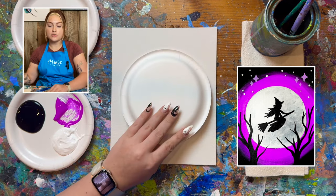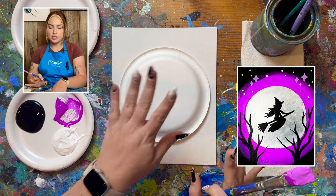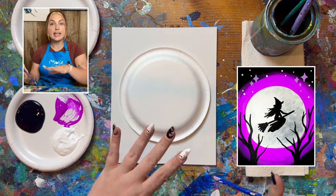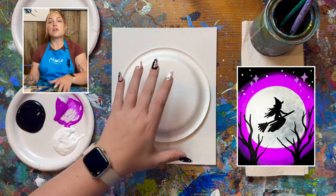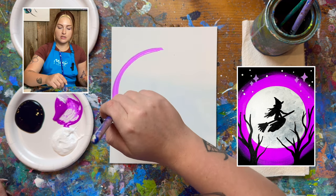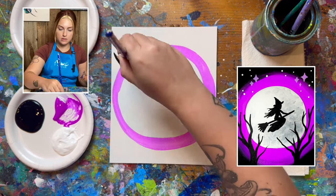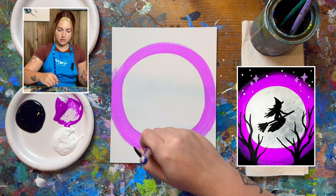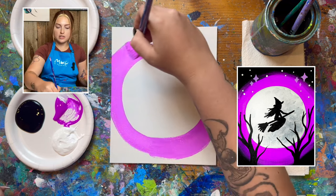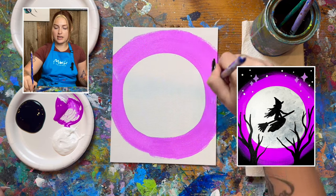The moon is going to be right in the middle of your canvas. If you have anything that you can trace, I recommend doing so because circles tend to be a very tricky shape. Maybe a paper plate, a ramekin, anything circular that you're okay getting paint on — feel free to trace it, or you can freehand it. Start with a larger circle; you can always make it smaller. I want a good two-inch ring of this color around my moon, leaving almost just the corners of my canvas unpainted.